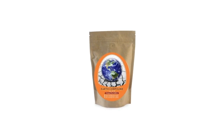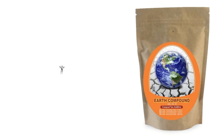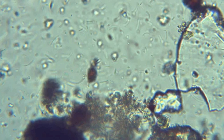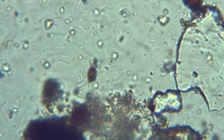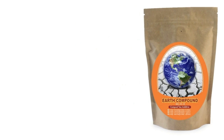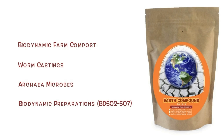Earth Compound is a premium handcrafted microbial inoculant for brewing compost tea. This stuff is powerful, so a little goes a long way. There are literally trillions of microbes in Earth Compound with countless diversity, formulated with multiple forms of organic and biodynamic farm compost, grain-fed worm castings, archaea microbes, and potentized with the biodynamic preparations.